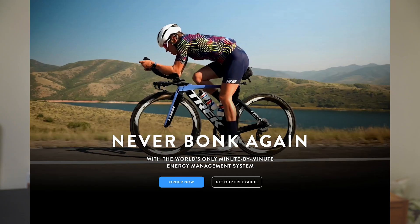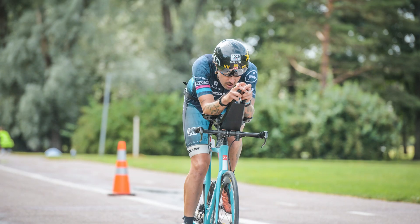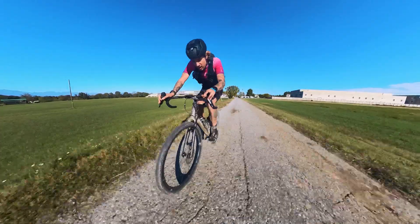My objectives when I started using Super Sapiens were the hope to understand my body's needs more in depth for performance and lifestyle purposes as a recreational athlete — to get faster but also for health and longevity. The most interesting thing about Super Sapiens and continuous blood glucose monitors from a performance point of view is that the payoff 'never bonk again' on the website would be enough. Super Sapiens in my opinion can be a great help to figure out our nutritional and fueling needs.